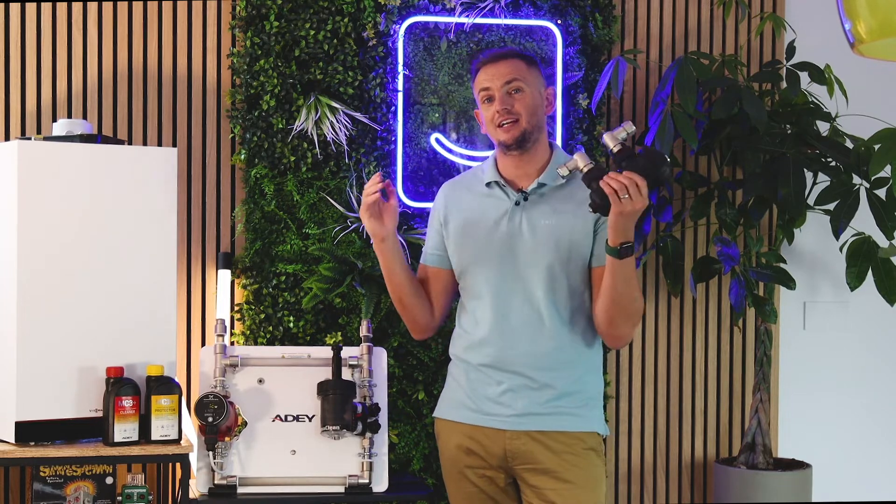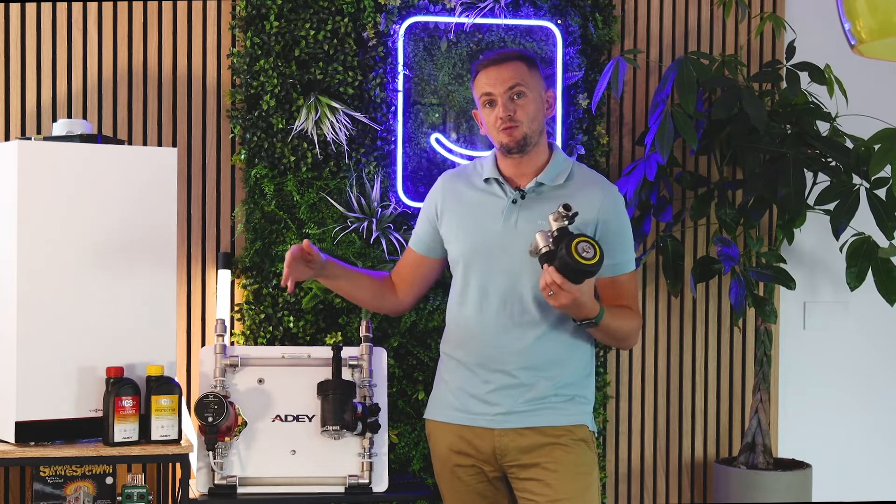So what do you get free with a Heatable boiler installation? You get lots free, but one of them is a boiler filter. But what exactly does a boiler filter do?